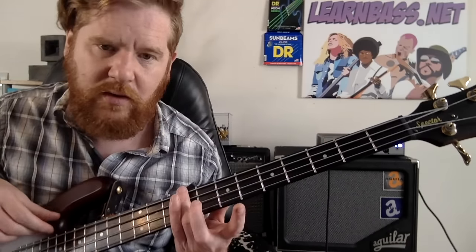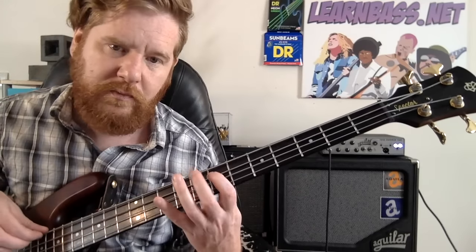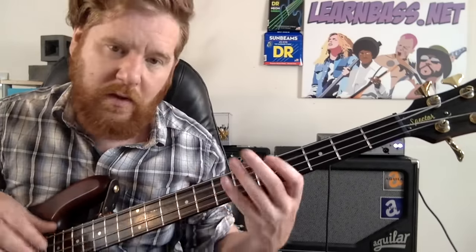Hit it twice. Then you're going to come down to the seventh fret of the A string with your index finger, hit it once, and then do an open A. Then come down to the sixth fret on the A string with your index finger, do an open A.